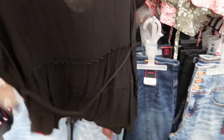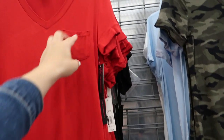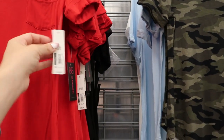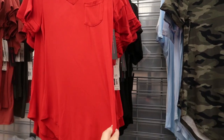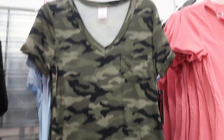These oversized tees look new — they have a little pocket, v-neck, roll-up sleeve, and are really stretchy. They're $7.96 and come in red, black camo, and light blue and white.